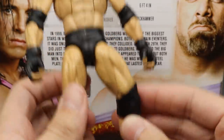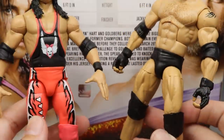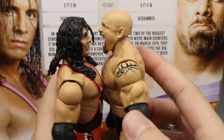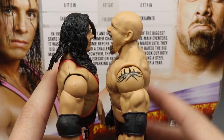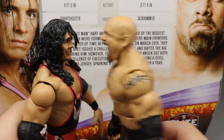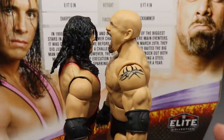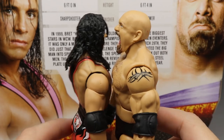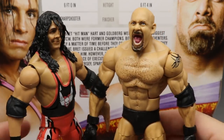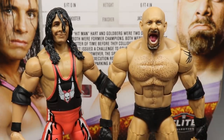Goldberg is supposed to be 6'4" and Bret Hart is also 6'4", but they look pretty much the same height — and Bret Hart kind of looks taller. Goldberg just doesn't look 6'4" compared to other figures; I'd say maybe 6'2". I always mention how the Goldberg figure seems small. That's something I'd like to see improved on in the future, though I doubt we'll get it.